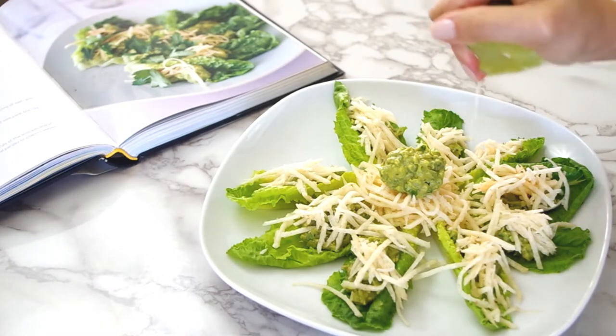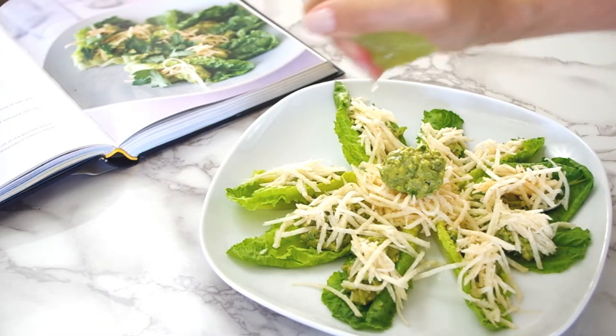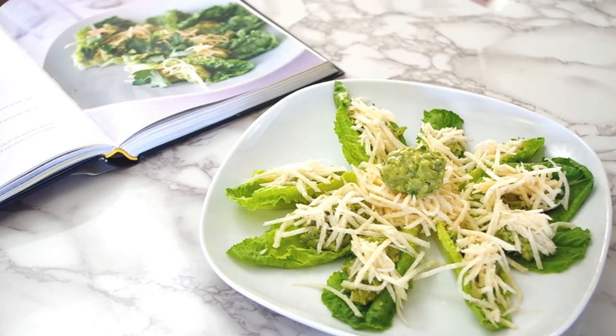Cooking Companion TV presents herbal guacamole and spicy jicama in lettuce tacos. I'm Jenna Edwards, your Cooking Companion. Give this video a thumbs up if you like it.